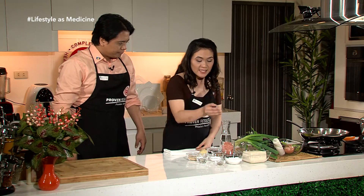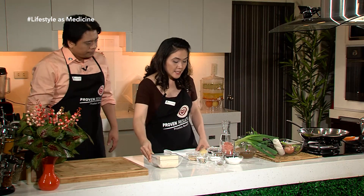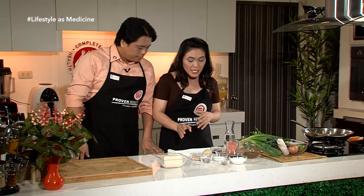Ang unang gagawin natin ay i-slice ang ating tofu. Pero bago niyan, kailangan nating i-introduce ang ating mga ingredients na gagamitin for this recipe. Siyempre, meron tayong flax seeds.